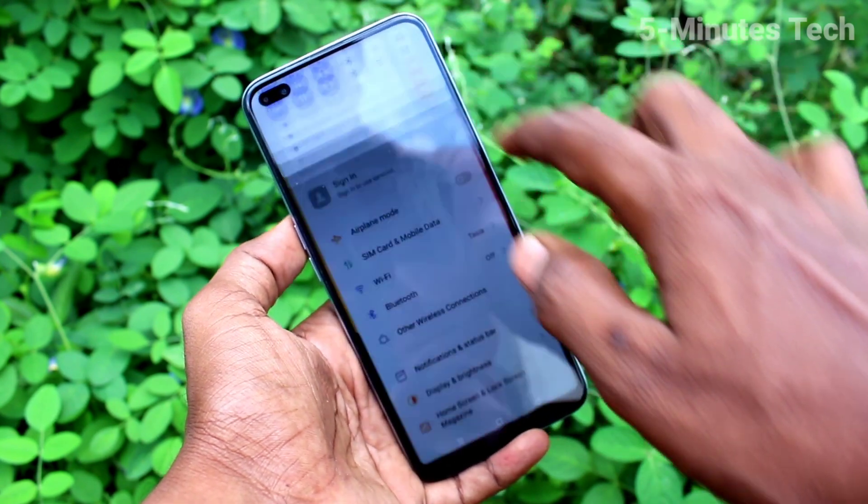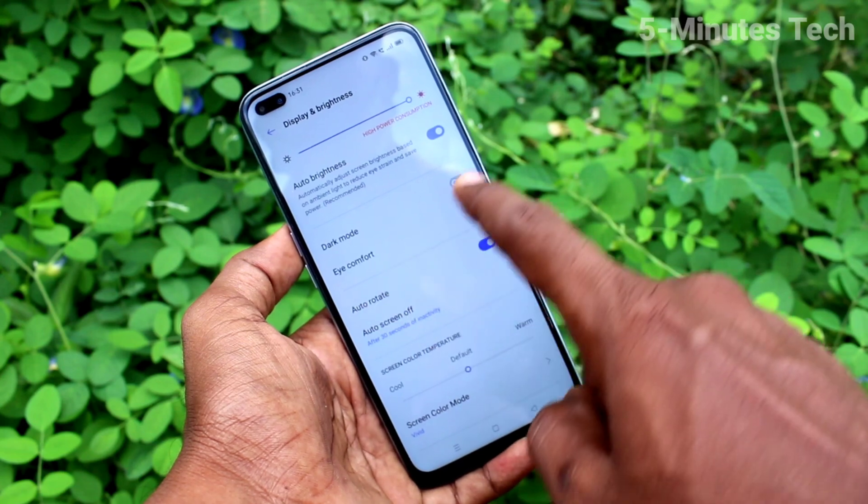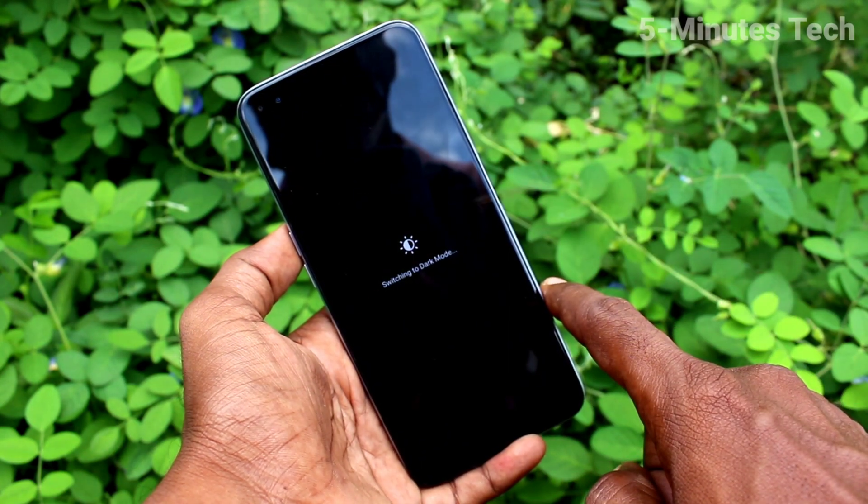First of all, go to the settings on the smartphone and click on Display and Brightness. Now click on Dark Mode and turn on the button against dark mode.